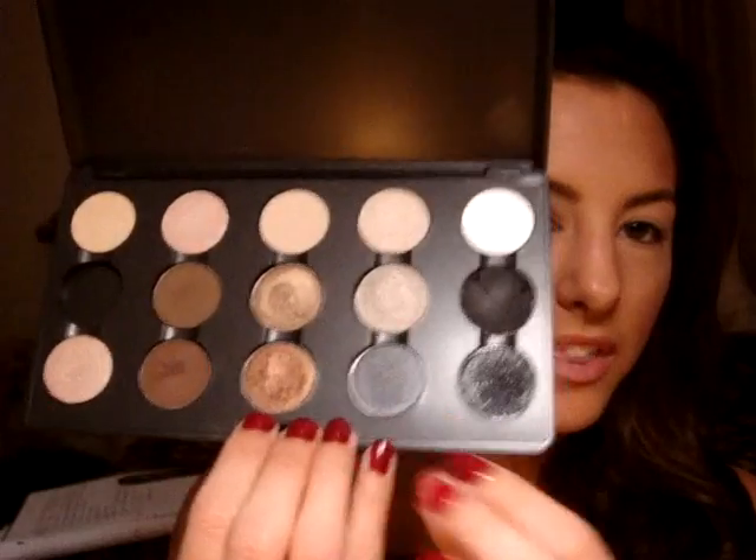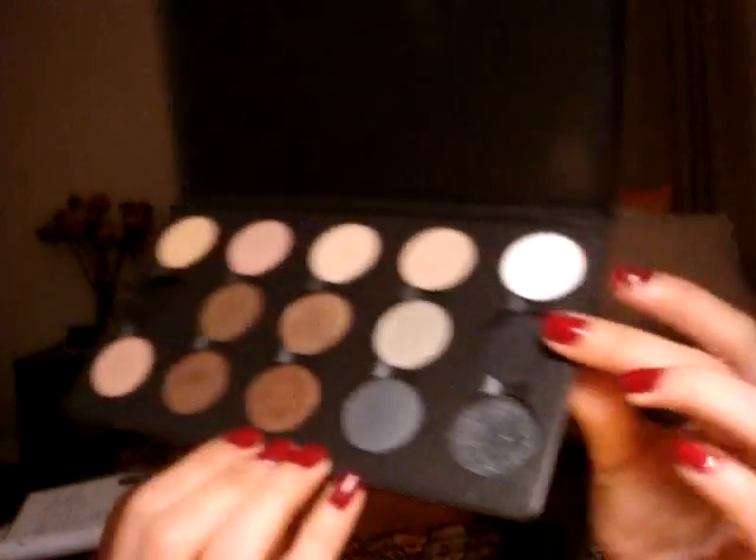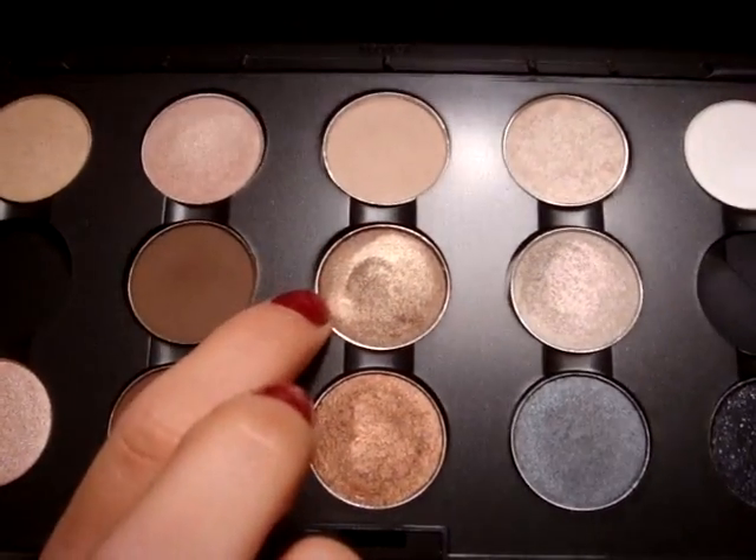Now that we have Urban Decay's Primer Potion down, you're going to use a flat brush like your 229 brush, and we're going to go in with — I finally depotted my MAC shadows, but please don't pay attention to this poor one right here because it's cracked. We're going to use this color right here, which is Wood Winked. Just a flat shader brush will do, and you're going to apply that to the lower lid, and don't go up any further.